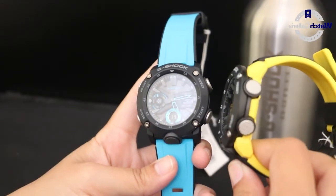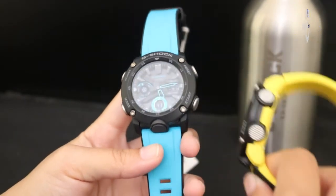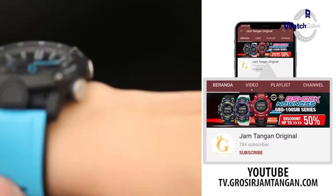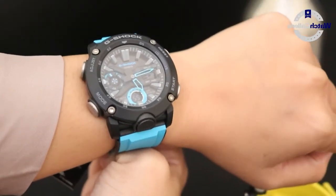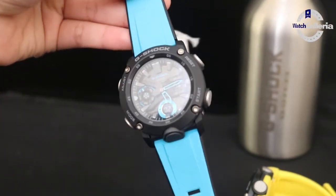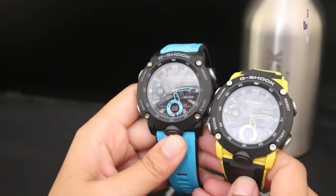Sekian review dari saya. Nantikan video review selanjutnya di channel jam tangan original. Kalau kalian tertarik untuk membeli produk ini, linknya ada di deskripsi kami. Kami juga hadir di semua marketplace yang ada di Indonesia. Jangan lupa tinggalkan like, share, dan juga subscribe channel kami. Terima kasih, sampai jumpa.